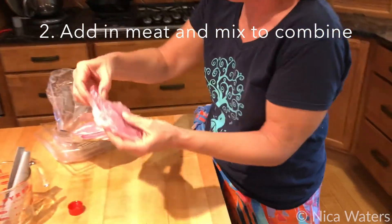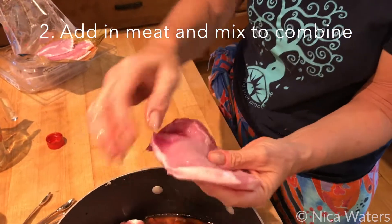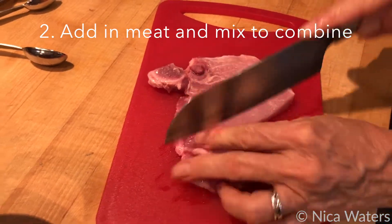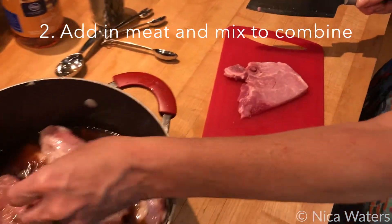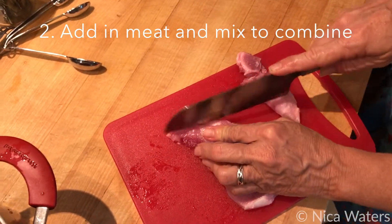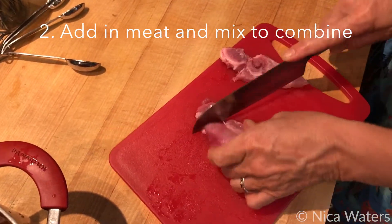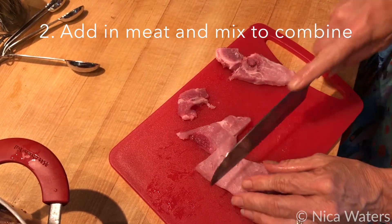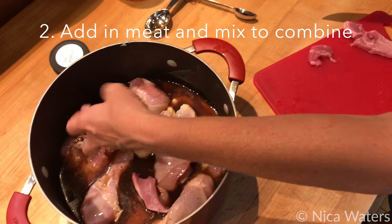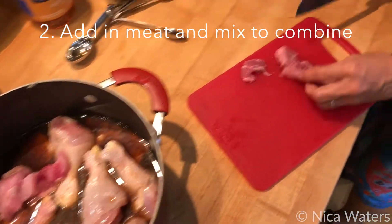We want this for the flavor more than anything else. I've got one pork chop and I'm just cutting this into pieces. You generally want as many pieces of pork as you have pieces of chicken — that's not pieces as in pork chops, but pieces of pork. I like a little bit more than that, so I'm going to probably do two pork chops because I like the flavor that it adds.